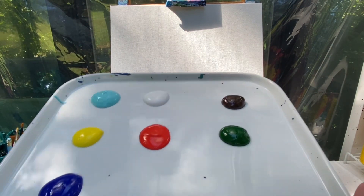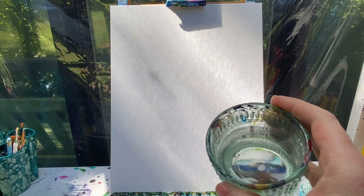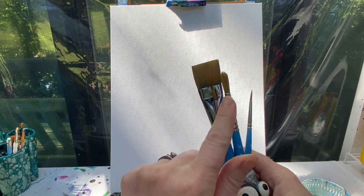Welcome back painting friends. Today we are going to paint a fall gnome. You're going to need light blue, white, brown, yellow, orange, green, and blue paint. Don't forget to have a rag handy for keeping your brushes clean as well as a cup of water. The brushes I like to use are my one inch flat brush as well as my 10, 4, and 1 round brush.